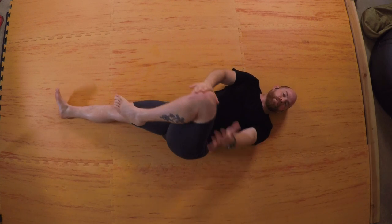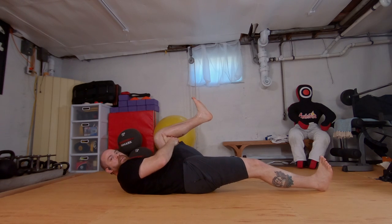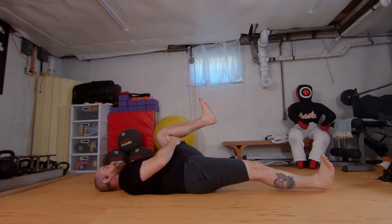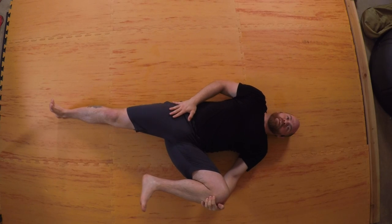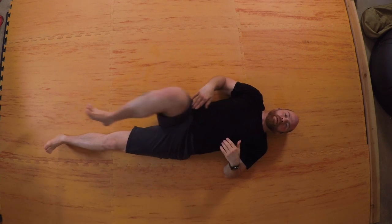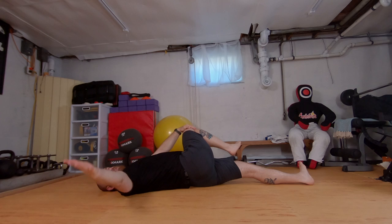Coming back to center, bring that knee into the chest, take hold with both arms — you can also hug behind the thigh. Bring the knee towards the chest, flex both heels, see if you can flatten the shoulders to the mat. Take it into the left hand and open to the side, bringing awareness to that right hip — press that right leg into the floor. Reach the left leg long, right knee comes up, take it into the left hand, cross the body, right arm opens to the side.